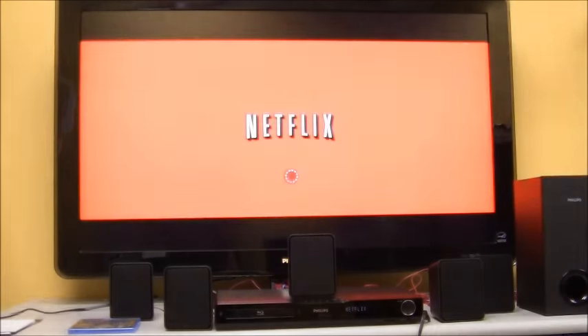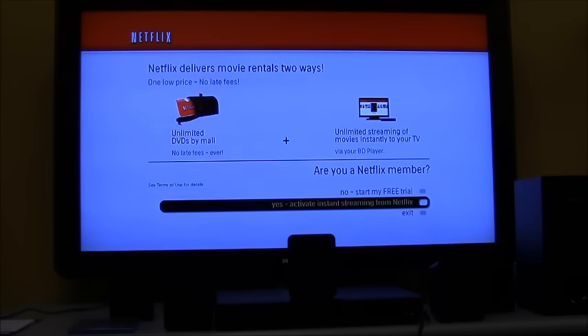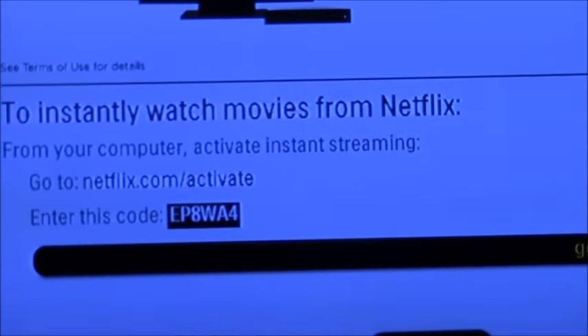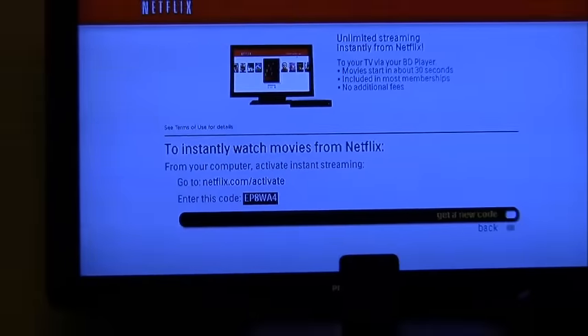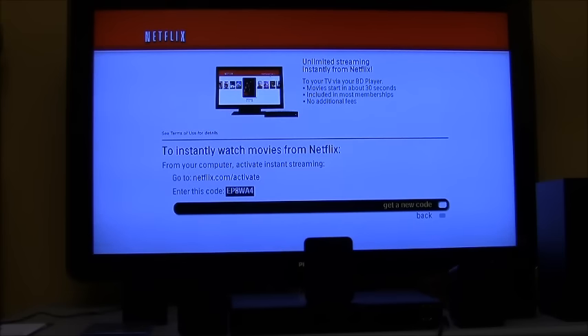We're bringing you into Netflix to show you what that looks like. This version of Netflix is only going to display your instant queue — you won't be able to add movies, browse movies, or search. It's going to populate a code — for example EPAW A4 — which you enter at netflix.com/activate. If you already have an account, you put that code in on that website.